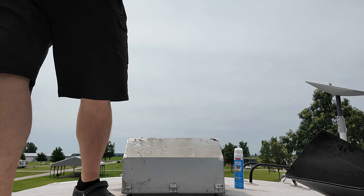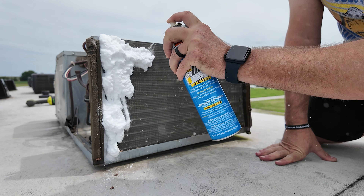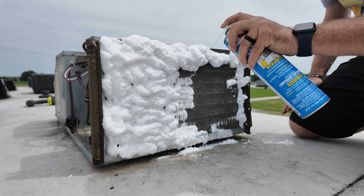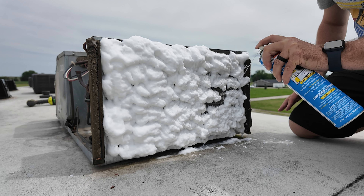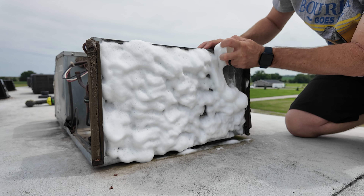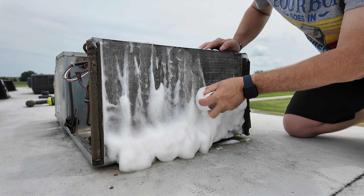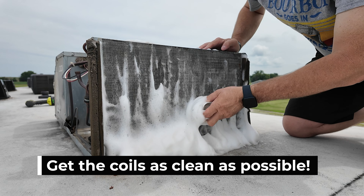You're going to want to get some foam coil cleaner and spray that on these coils. I'll put a link in the description below for what we use, and that will take you to our Amazon store where you can pick some up if you don't have some. Spray that on, cover the coils real good, let it sit for a little bit. The lid of the can comes with a plastic brush — I use that to scrub the coils. You want these coils perfectly clean to get optimum performance out of these AC units.